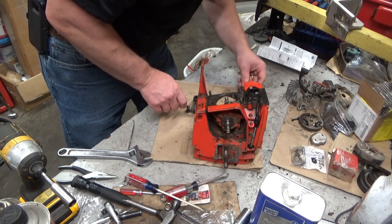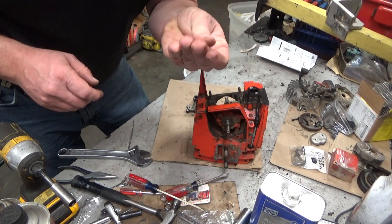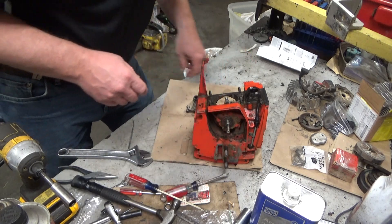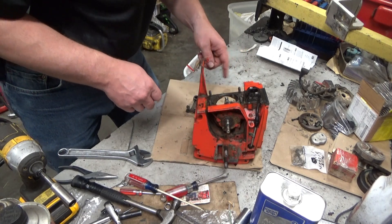Now, all the needles were there — amazingly, all 28. And if I was just looking at them, they don't look bad. But I'd be a dipshit to reuse those.